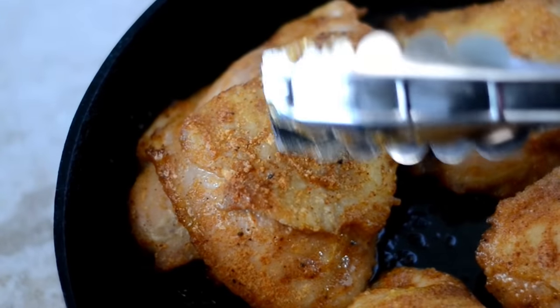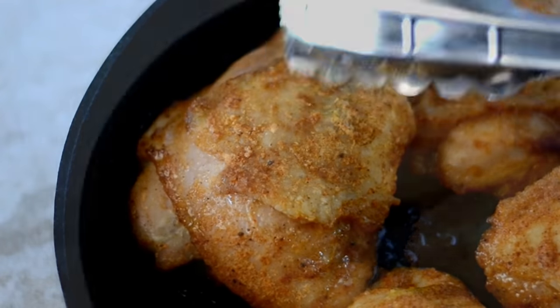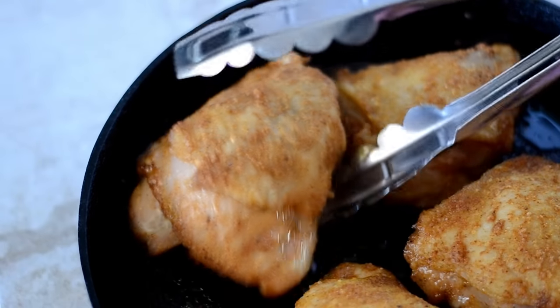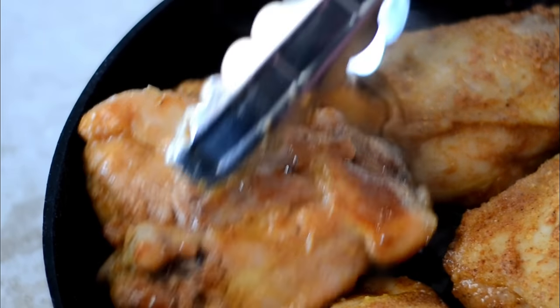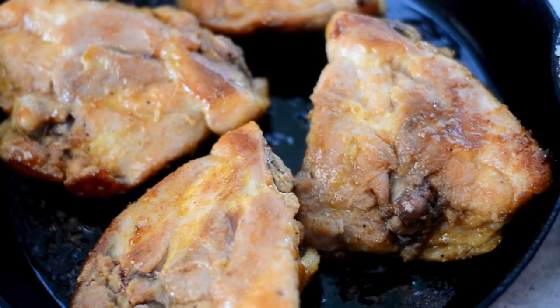After that 20 minutes, you'll notice that the skin is crispy already because of that baking powder — it works, y'all. So give it a flip over, and then we're going to place it back into the oven for 20 to 25 minutes, or until it's completely done.